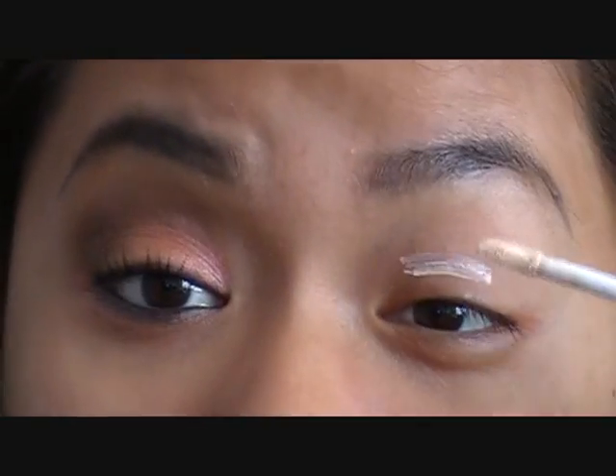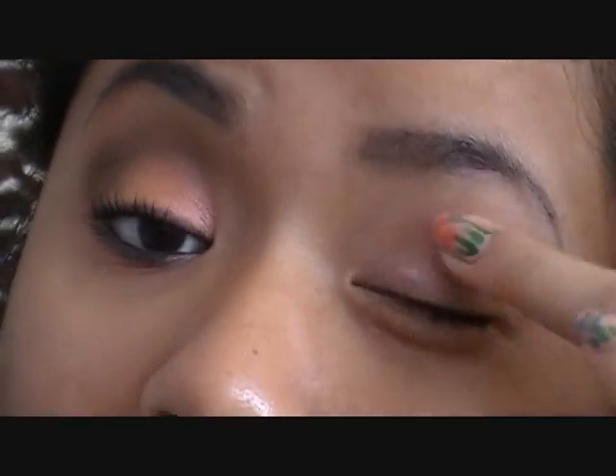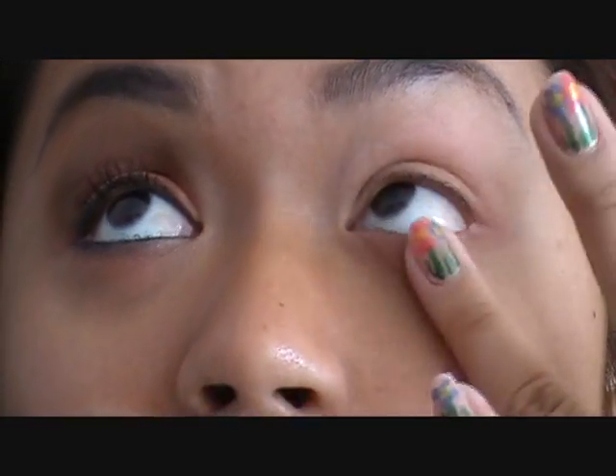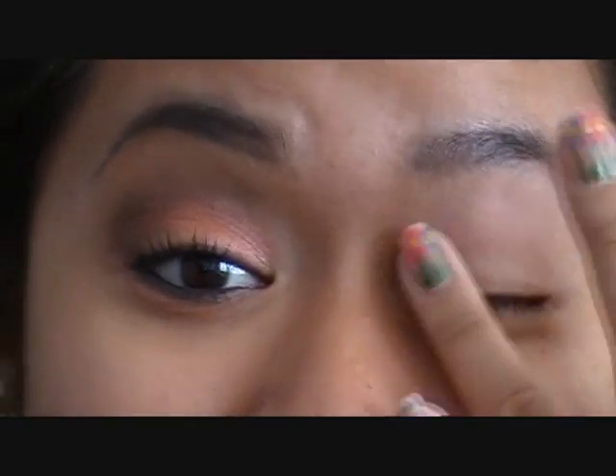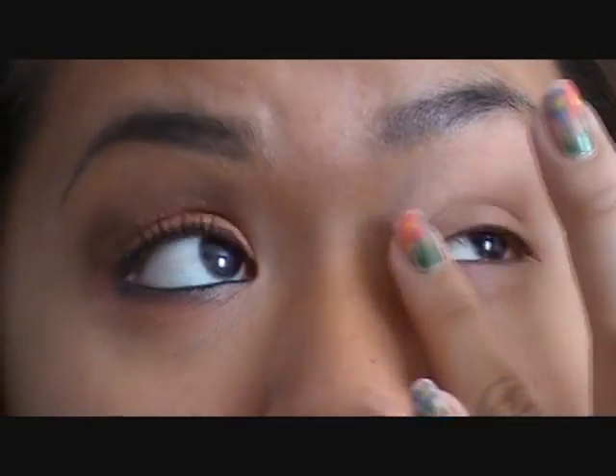Before I put on the paint pot, I'm going to apply Urban Decay Primer Potion because I have pretty oily lids, so I always apply this before any paint pot or cream base. Generally I would just use the paint pot alone if I'm only going to be out for two or three hours, but since I have school and then work right afterwards until tonight, I need my eyeshadow to stay on as long as possible without creasing or fading. So apply this evenly if you're going to use a primer like this.